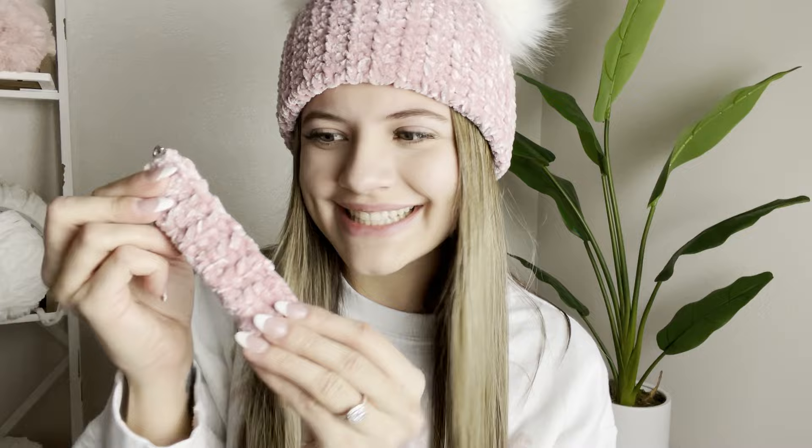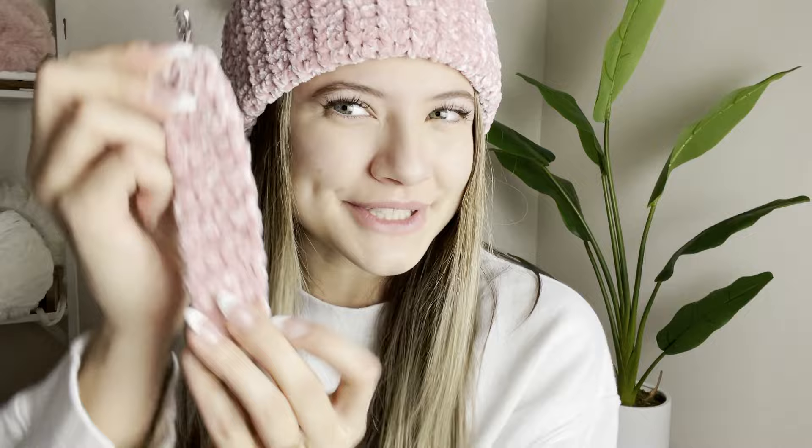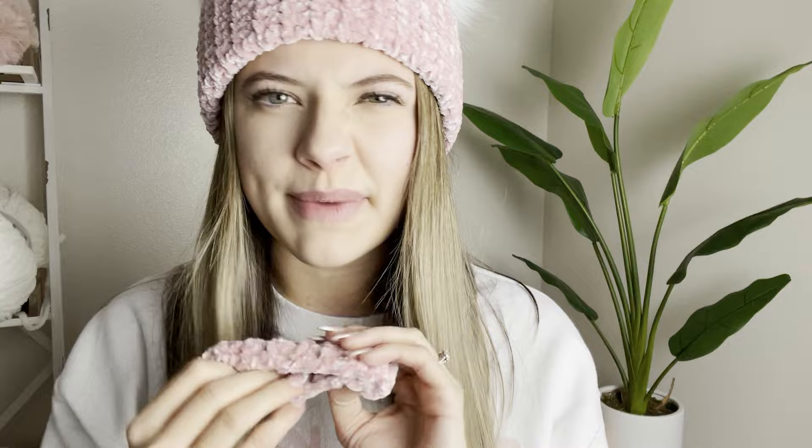I post a new video every single Friday. We're actually going to be using the same stitch I use in the velvet beanie on this adorable little keychain. It's the half double slip stitch — super fun, super easy, and it holds velvet really well and prevents snagging, worming, and all the bad stuff people don't like velvet for. This stitch prevents it, and I'm going to show you exactly how.